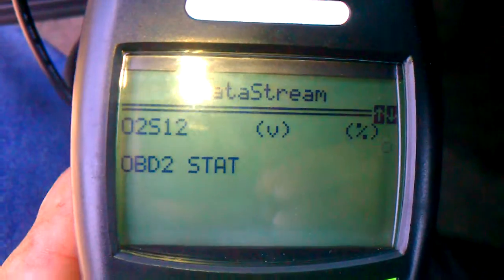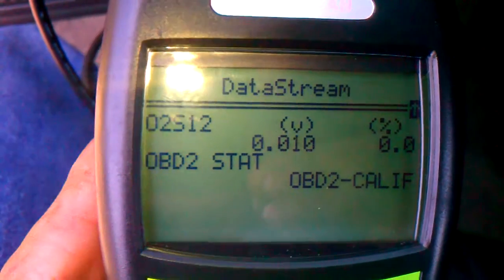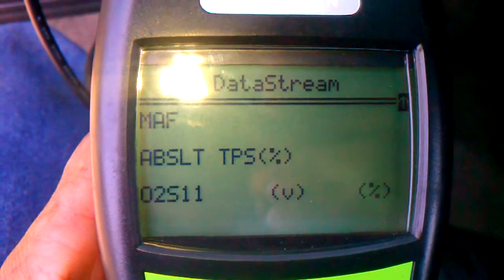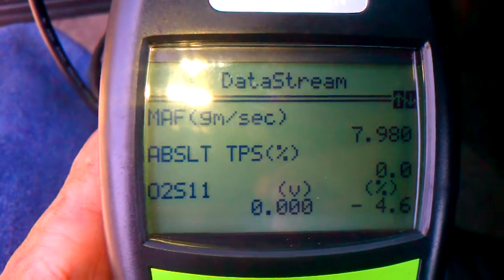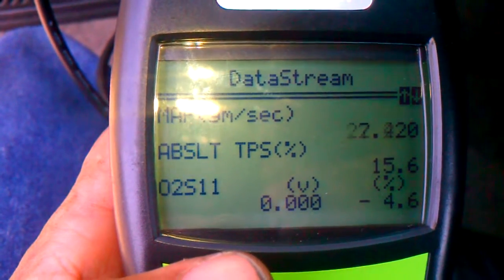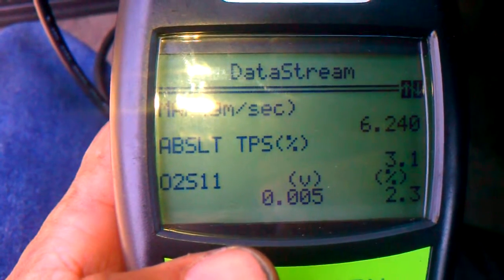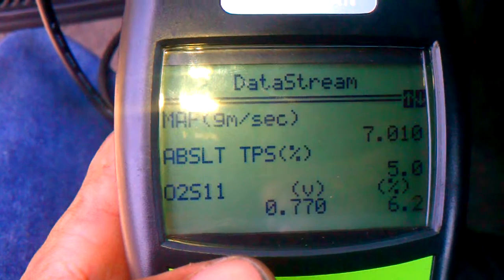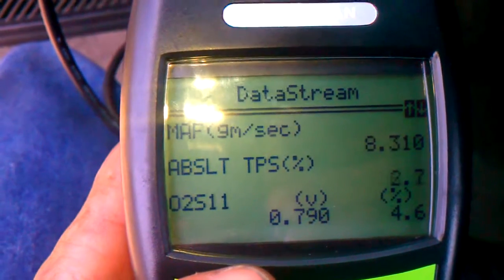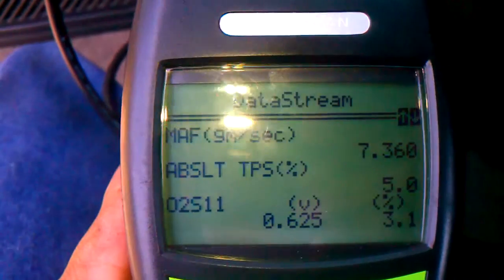Try 022. Idle at 2,000. Hold on a second. How did it get up to 2,000? Here we go. That's 2,000.